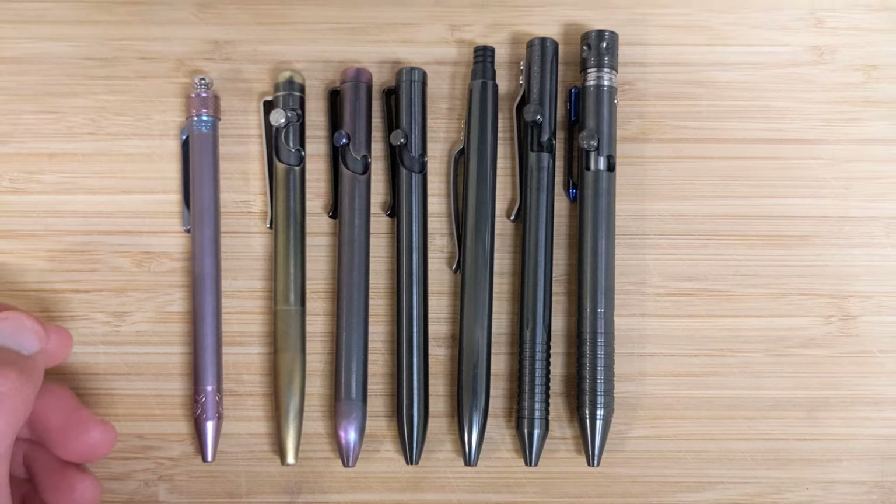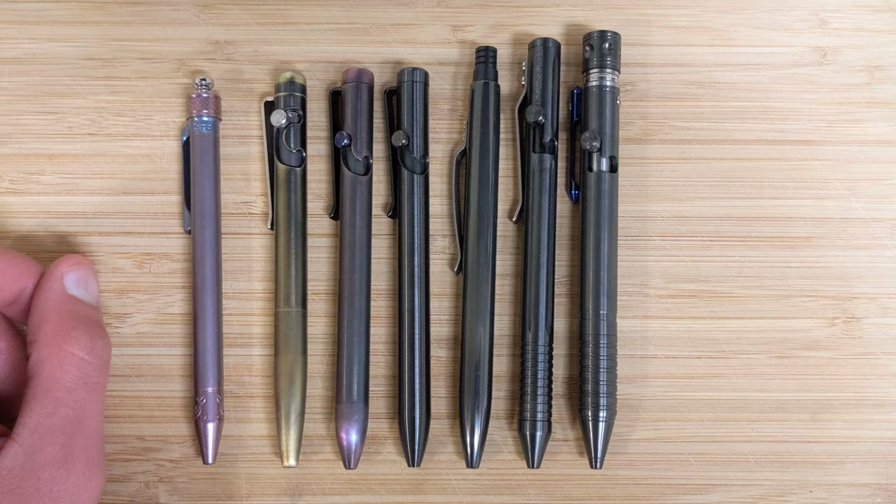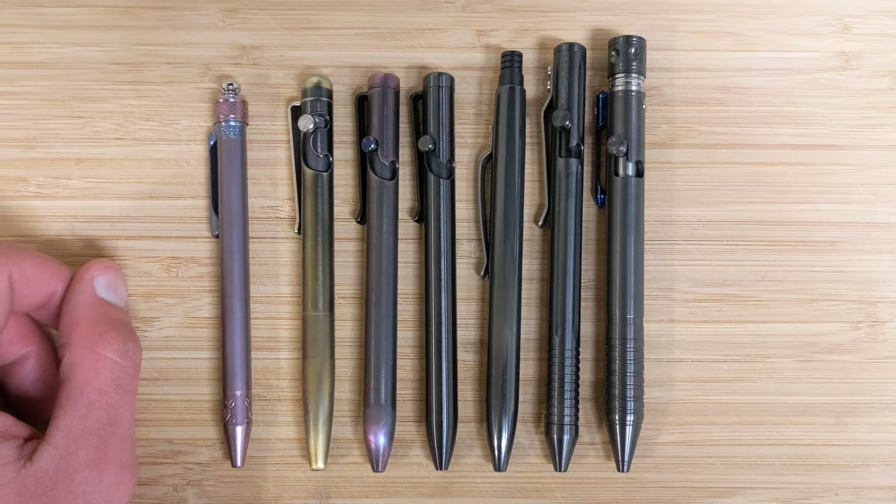We'll talk about the differences between these pens, availability, and my recommendation — what I think about the build quality, et cetera, and the refills.